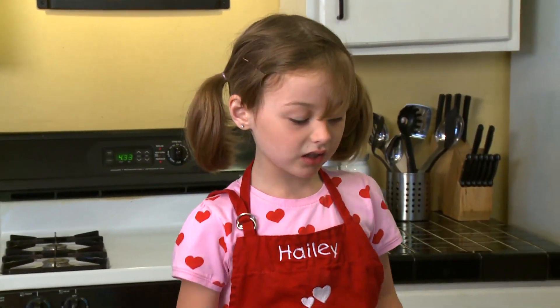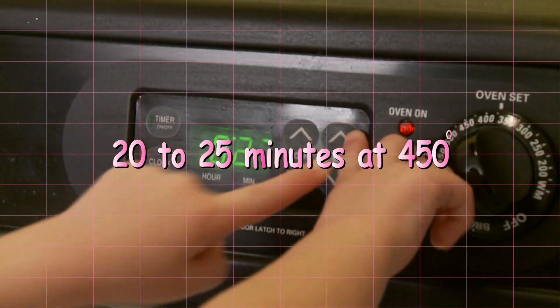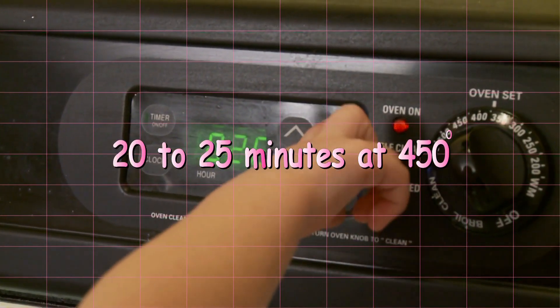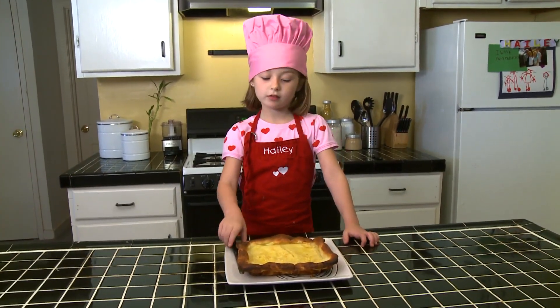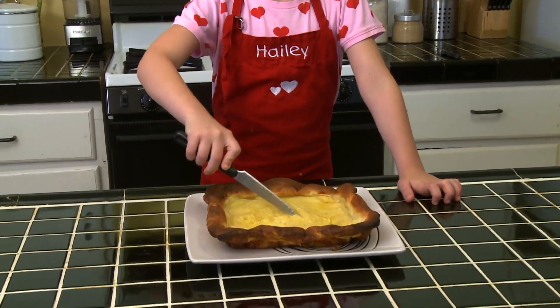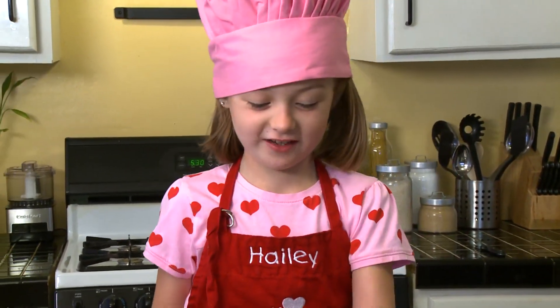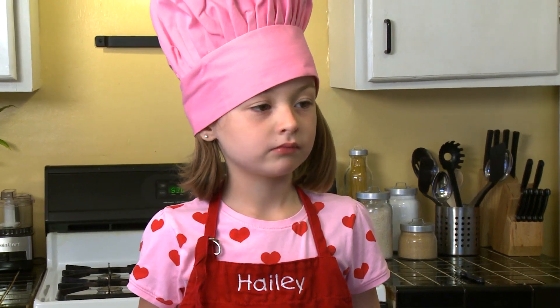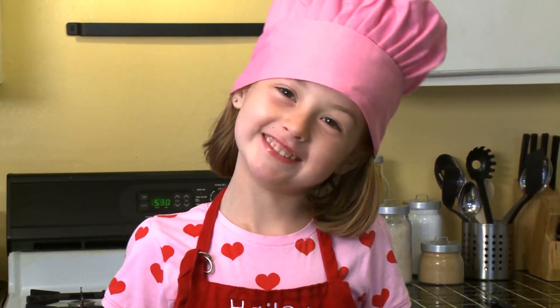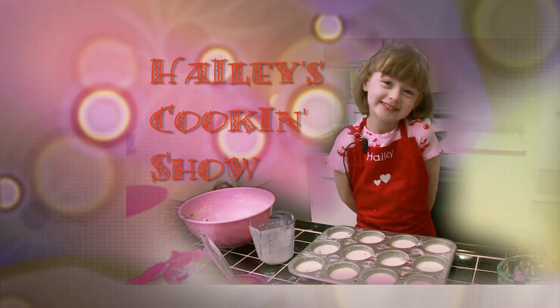Now we're going to stick the pan in the oven for 40 to 60 minutes. Welcome back to Hayley's Cooking Show. Now I'm going to taste it. I need to figure out how to get down. Funny. It's so good. See you next time on Hayley's Cooking Show. Bye-bye.